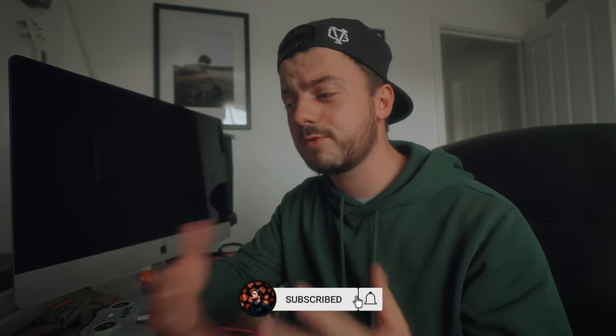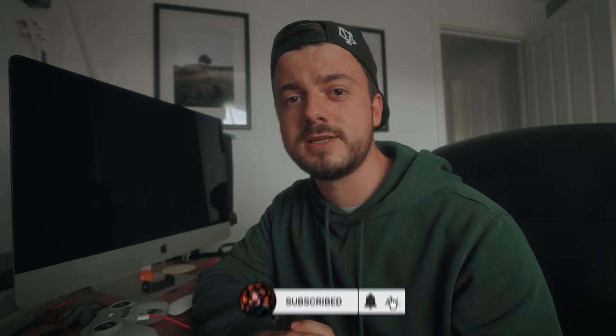If you have any questions about the DJI Avata or about filming and photography in general, let me know down in the comments section below. If you want to see more content hit the subscribe button, and if you do I'll see you right there. Thank you very much for watching.